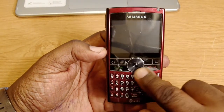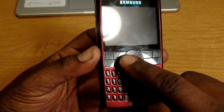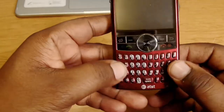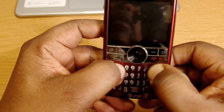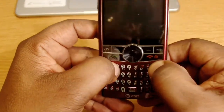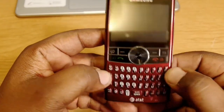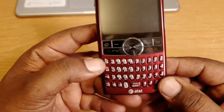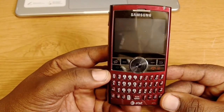Here's the jog wheel — that was the thing that made this device stand out, because BlackBerries didn't have that scroll wheel. The other thing that rivaled them was this QWERTY keyboard. The keys were a little smaller than on a BlackBerry but more separated, so I really enjoyed using it. You can see the AT&T logo, and I'll get to the navigation buttons once we power it up.